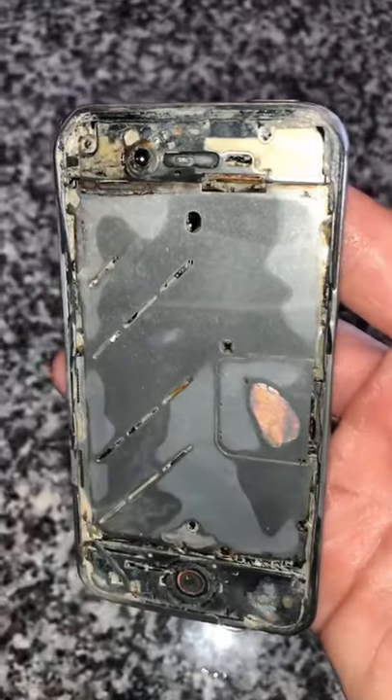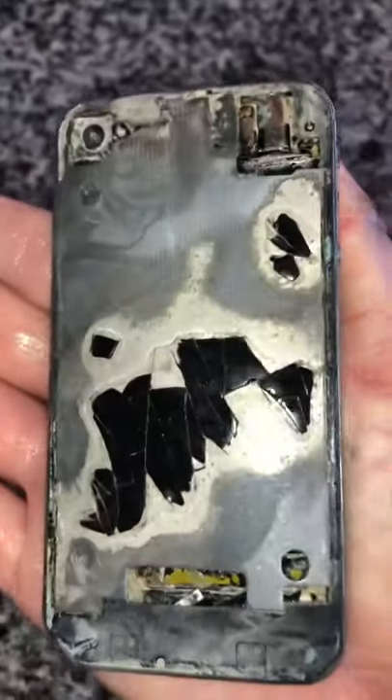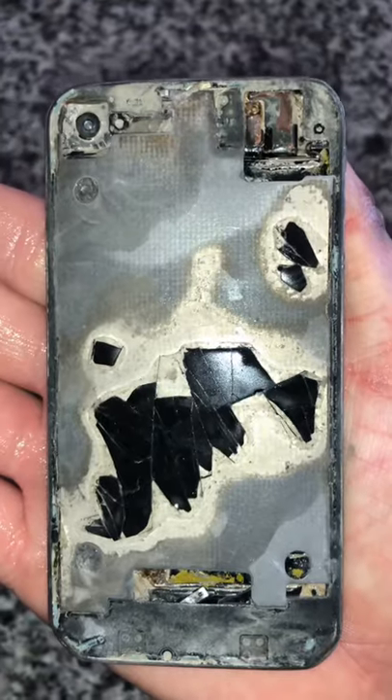Obviously the screen's missing, but the scary part is the iPhone's starting to expand and become squishy. That's because the lithium battery is going into what we call spicy pillow mode. It's probably gonna explode eventually.